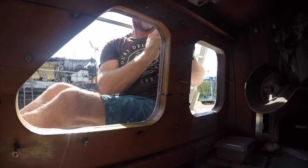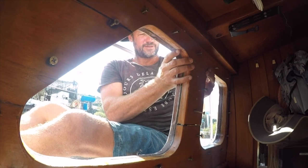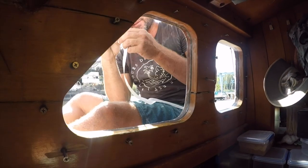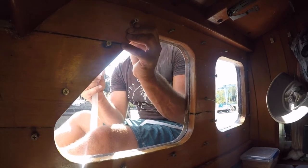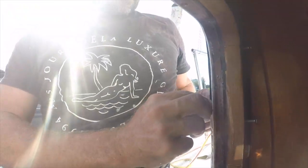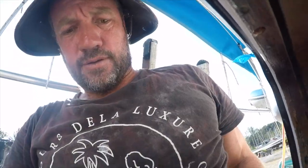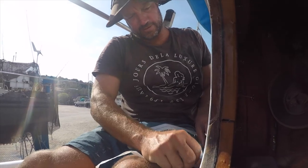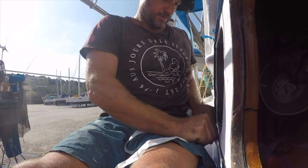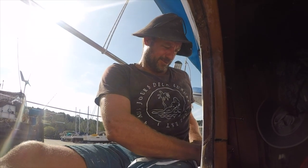We've done four windows so far and started early today — maybe we'll get them all done. Windows are a pain — they're a process — but you don't want them to leak. Lee's getting stuck down the side because there's not much room. Such a big guy with big shoulders struggles in the smaller spaces. He needs to do some yoga.